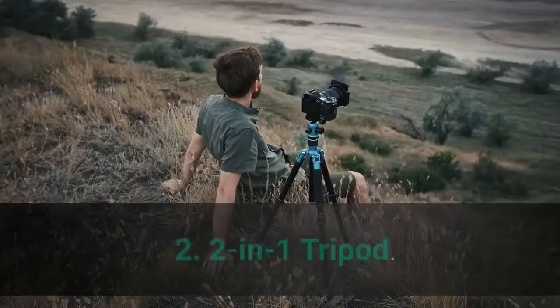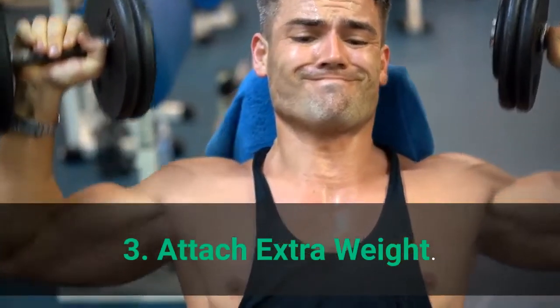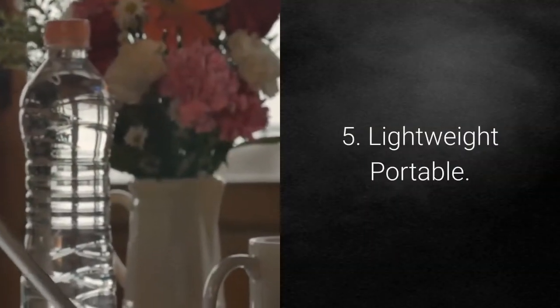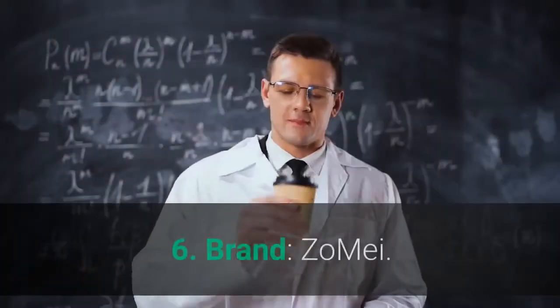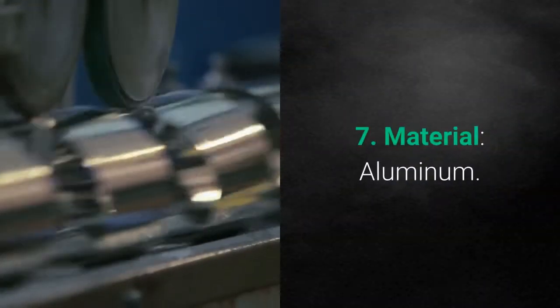Main features: 1. Easy to carry. 2. Two-in-one tripod. 3. Attach extra weight. 4. Premium aluminum. 5. Lightweight portable. 6. Brand: Zomi. 7. Material: Aluminum.